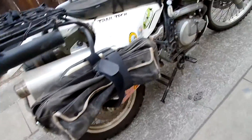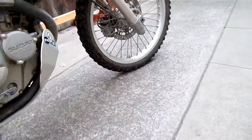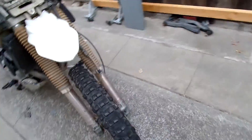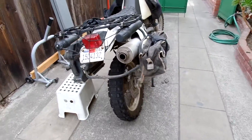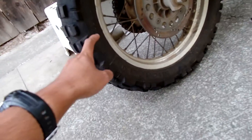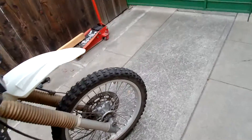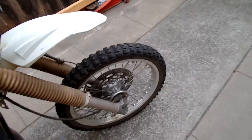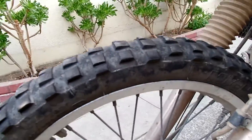I'm running a Michelin T63 — these are tube tires. It's a 130/80-17 in the back and a 90/90-21 in the front. I just spooned these rear ones on about 2,000 miles ago, and the front I've had on since Baja — it has about 4,000 miles or more on it.